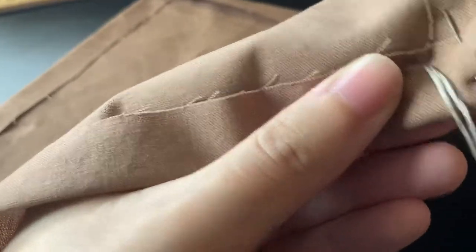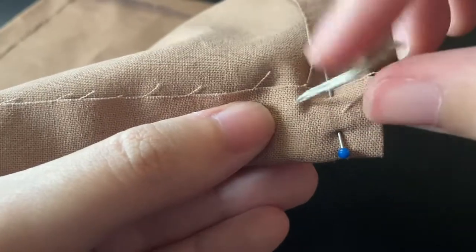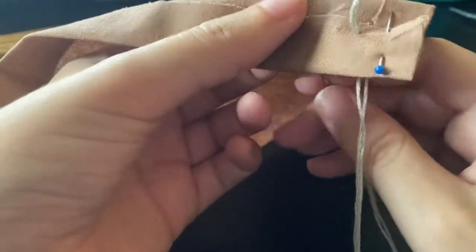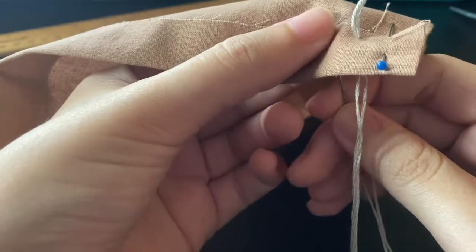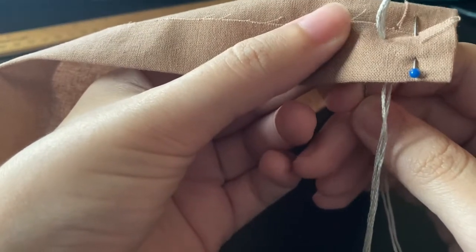And then I pulled my needle through — I left the little tail. This is the starting stitch as well, so this isn't how you're going to regularly do it. Once it's almost all the way through and you leave a loop in the back, when you come back up — and you're doing this stitch from right to left, by the way; the other one was left to right.